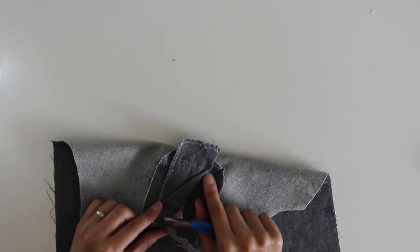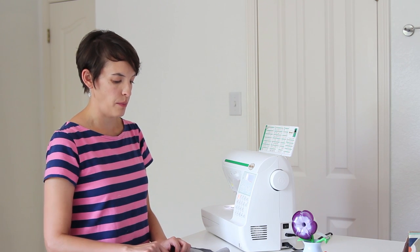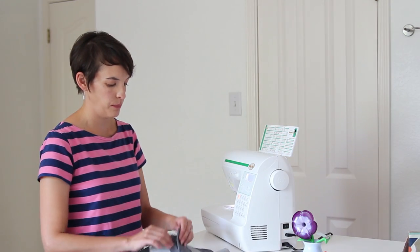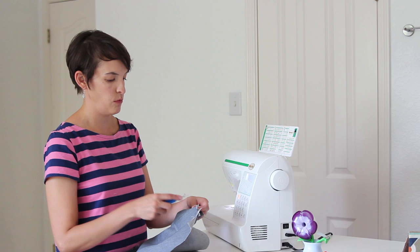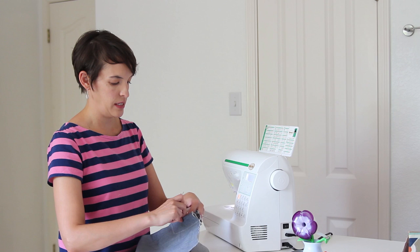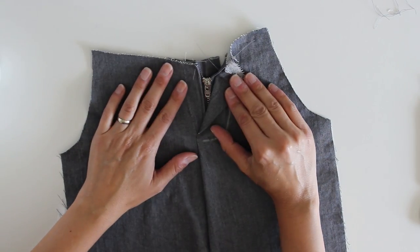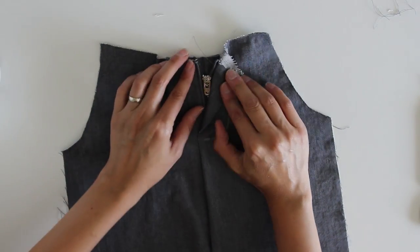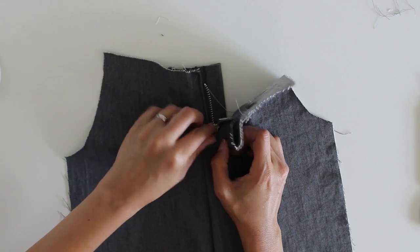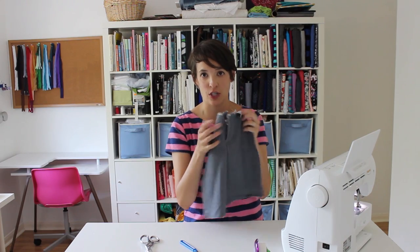Now I've got my fly stitching line all stitched. I'm checking on the back to make sure I've only caught the bottom of the fly shield and not the top — if I had, I would need to seam-rip that. But I didn't, so all I have to do now is take my seam ripper and rip out the center portion of the basting stitches from the earlier step. Once you finish ripping the seam and pulling out the extra threads, you can celebrate with some zipper noises — because you've got a functioning zipper fly!